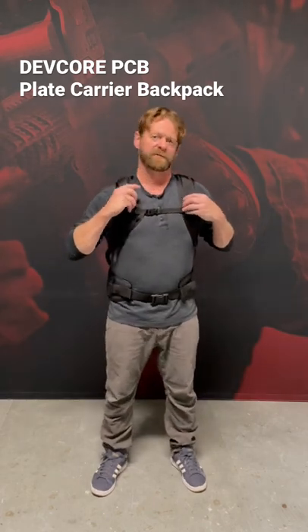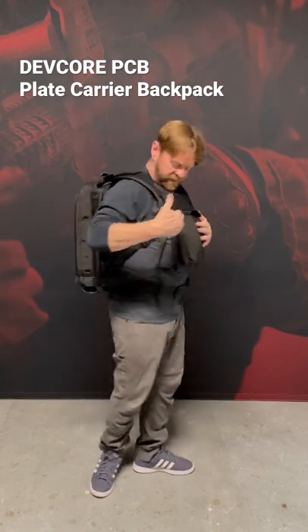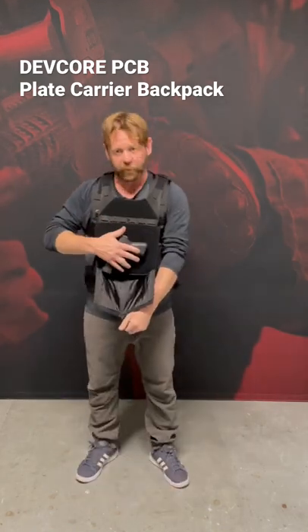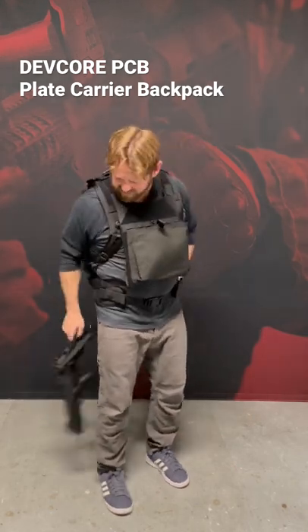What it allows you to do is go to your front straps, come right over, and deploy the bag. Now I have front coverage on the torso, back coverage, you can also access a handgun, and I can drop the SBR out of the back.